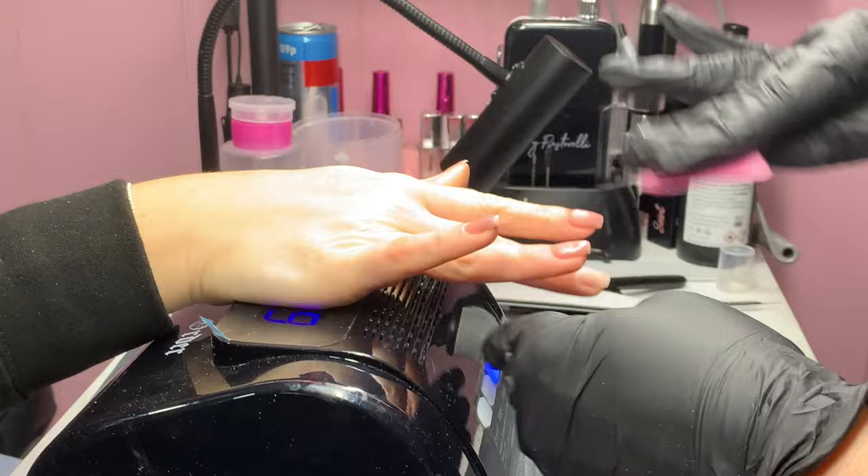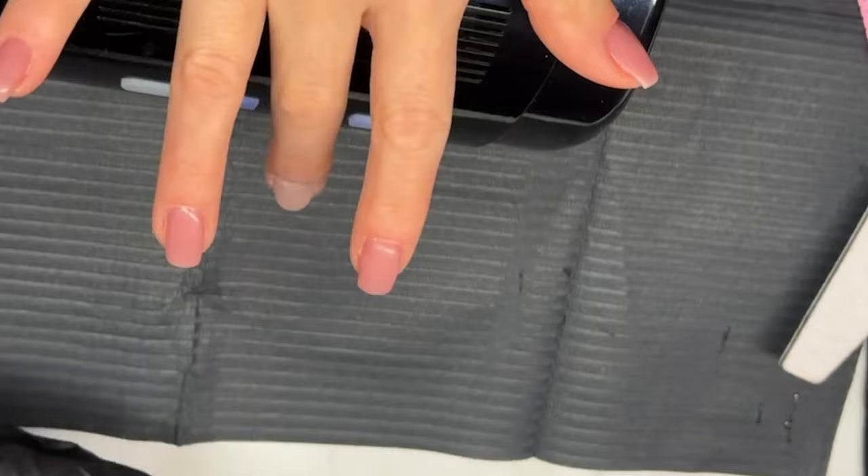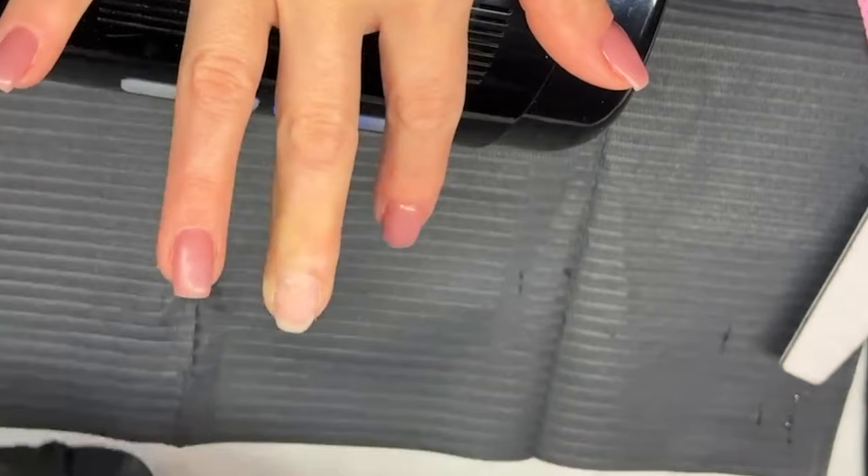This nail is all nice and prepped. I am just going to size it now — I'm going to grab a bigger one than that.